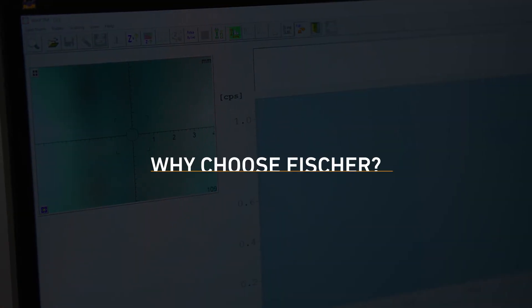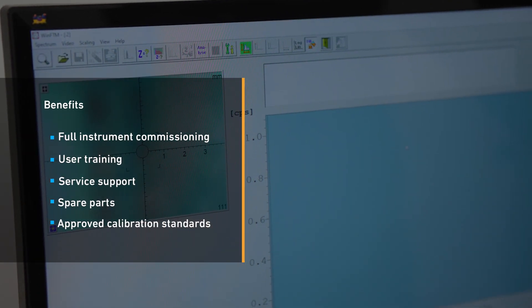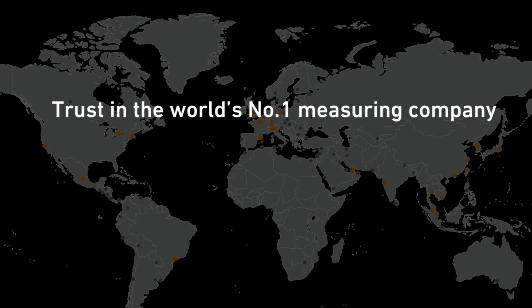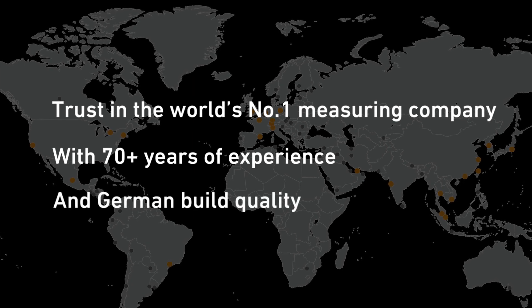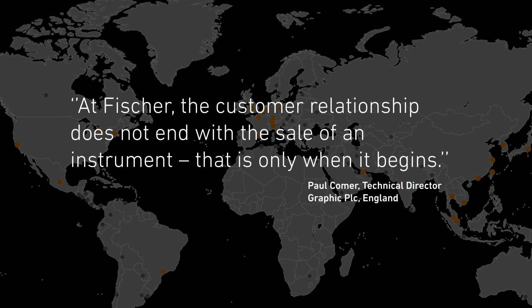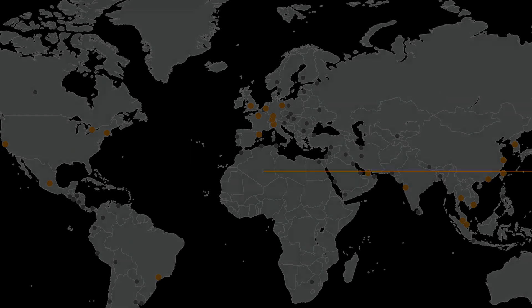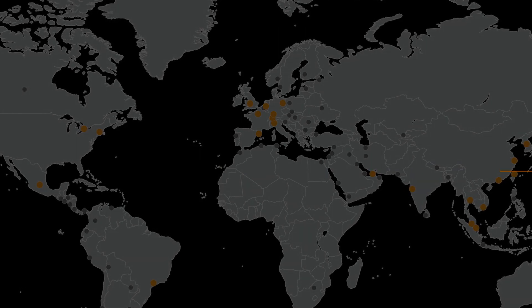Why choose Fischer? Fischer customers benefit from full instrument commissioning, user training, service support, spare parts, and approved calibration standards. Trust in the world's number one measuring company, with 70-plus years of experience and German quality. At Fischer, the customer relationship does not end with the sale of an instrument — that is only when it begins. So what are you measuring? Contact us now to explore how we can help you.